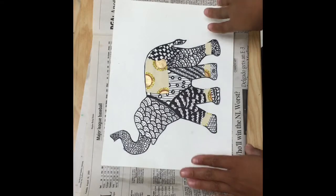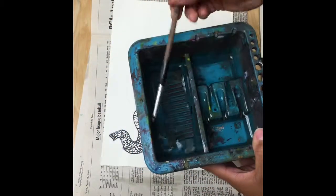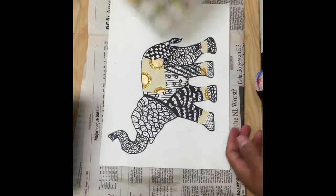Alright guys, I've got my border done. It's time to get ready to paint. We've got our water with a paintbrush in it, and we've got our beautiful colors.